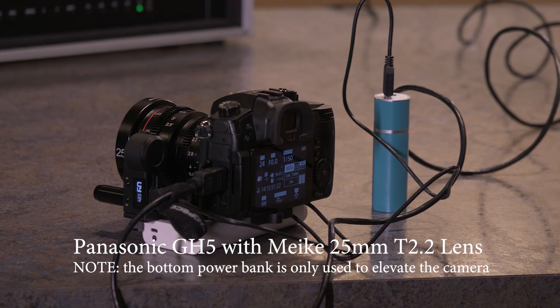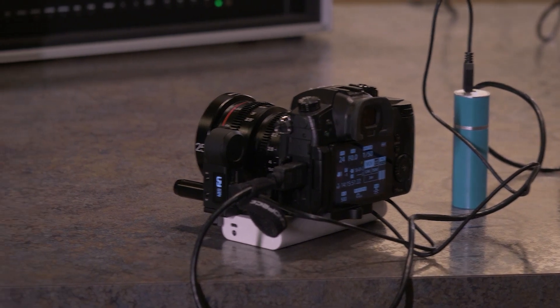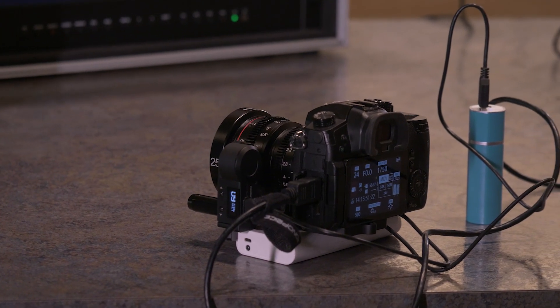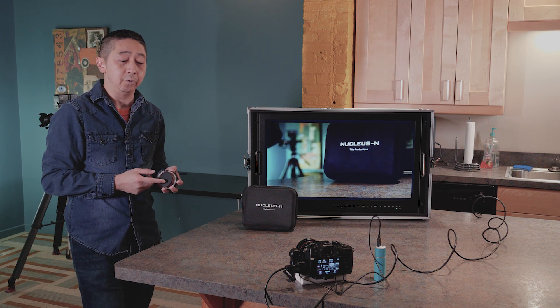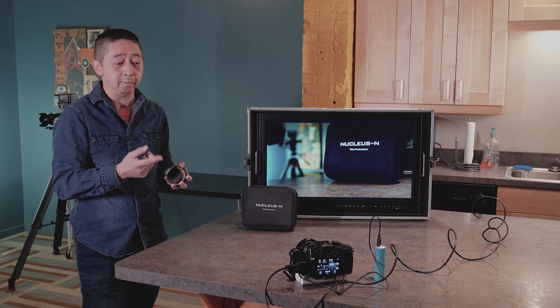You can see it's actually attached to the Meike T2.2 Cine lens — one of the cheaper lenses you can get for about $389, but it does a really great job. To get this going, you make sure the channel is the same. You can YouTube tutorials on how to set it up correctly.